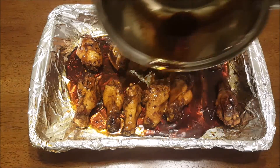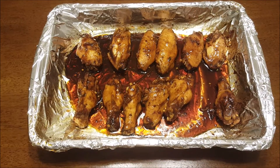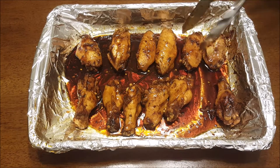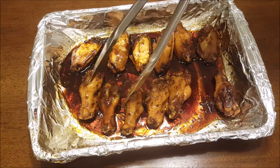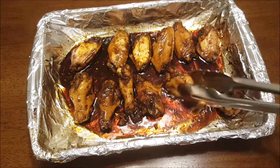After the glaze is done, go ahead and pour it over the wings because we're going to pop them back in the oven for another 10 to 15 minutes. Get each one nice and coated — each wing should have a good amount of glaze because that's the whole point of sticky wings. Each and every bite should just be sticky deliciousness — not even joking.